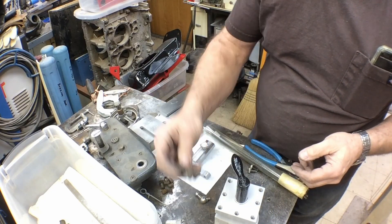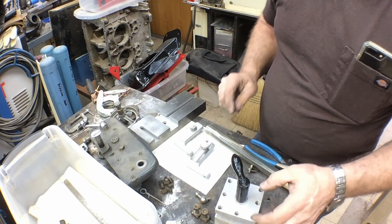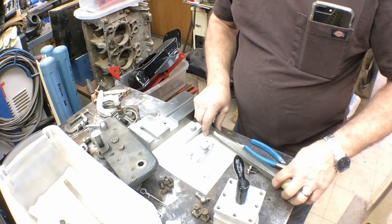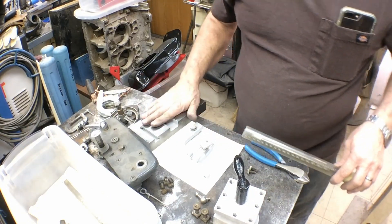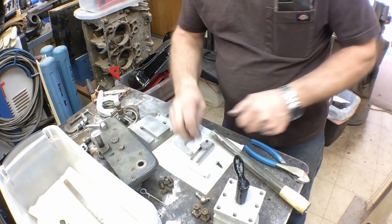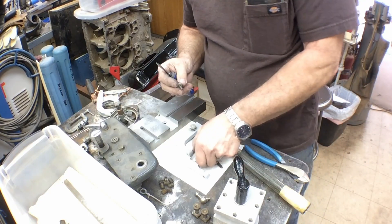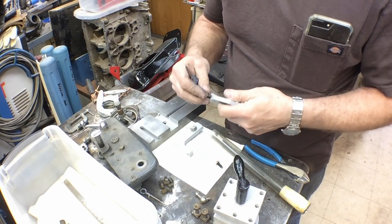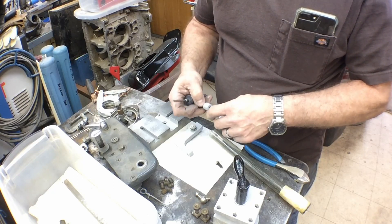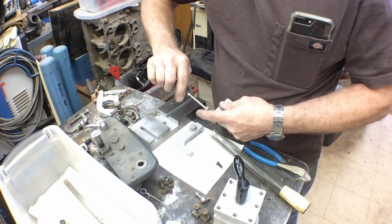These are the hold down nuts for it — I've got to clean them up and next time I blue I'll probably blue them along with the washer. So now I think we can go ahead and install our cross slide. These are the adjustment screws that go on the stops — those are going to be a standard quarter-28 it looks like. We'll go ahead and clean the powder out of those and seal them.